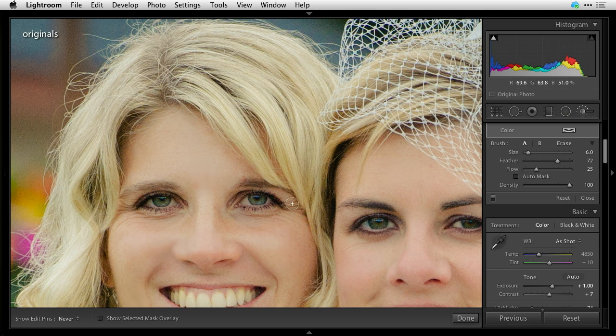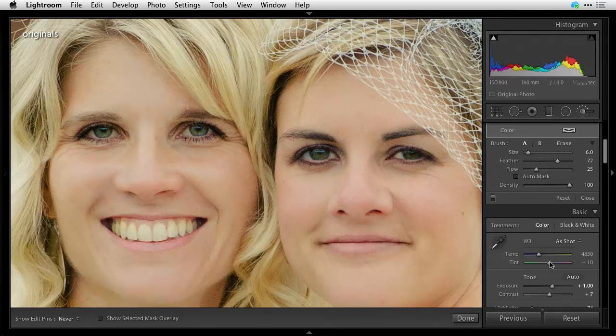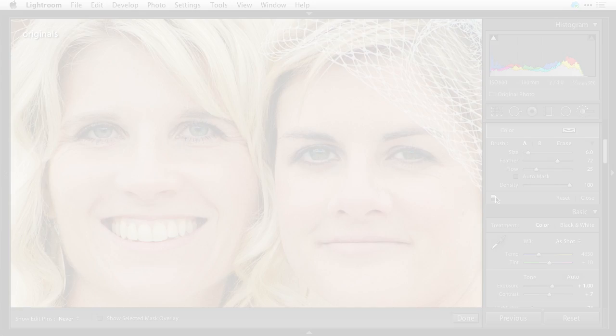If your brush is too big and you want to get into tighter areas, you can adjust that. So there's before and after — see how their skin has been buffed out and smoothed a little bit. I didn't paint a whole lot because they don't need it, but if I cranked my flow up, I'd have a lot more softening. So if people are out in full sun with shininess and oily skin, you might want to paint more. But you want it to look natural — just add a healthy glow. That's all we're going to do.